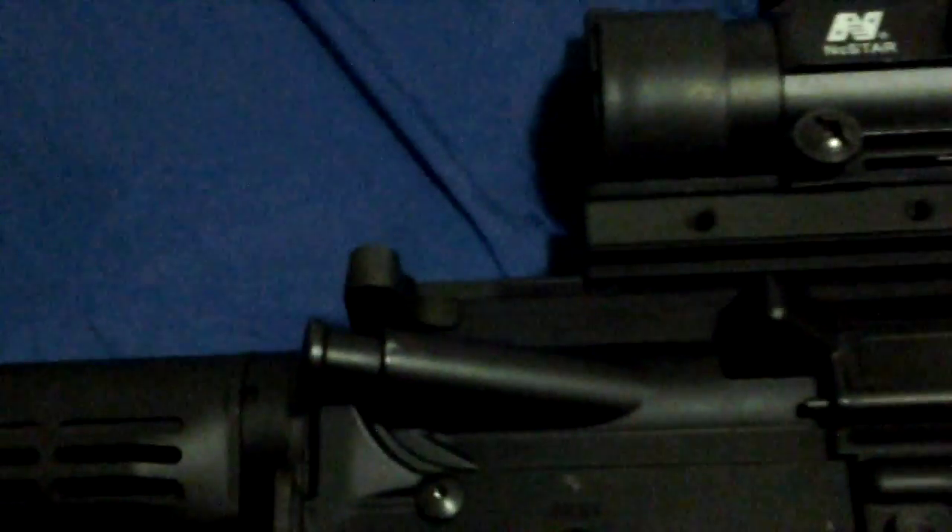The forward assist right here is plastic — the older models are plastic, the newer ones are metal. I had a few newer KWA M16s and M4s. The charging handle right here is also aluminum.